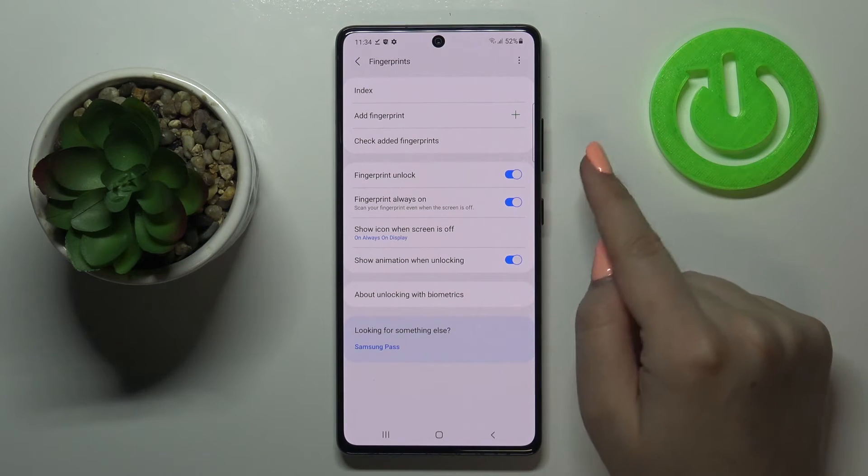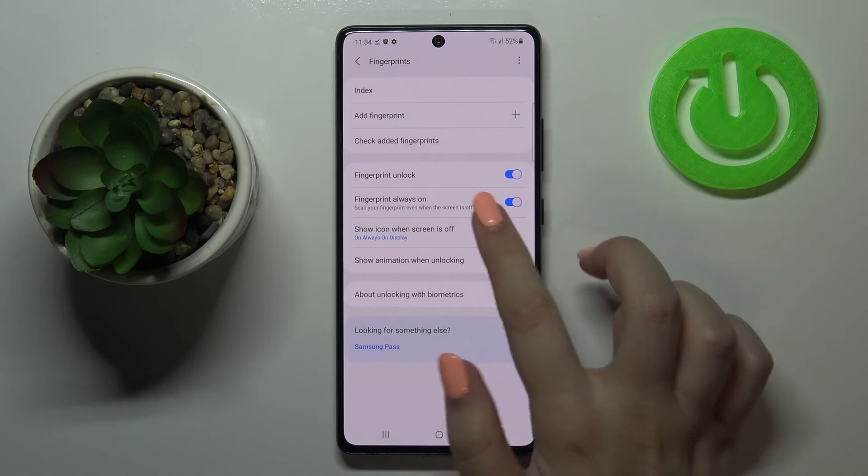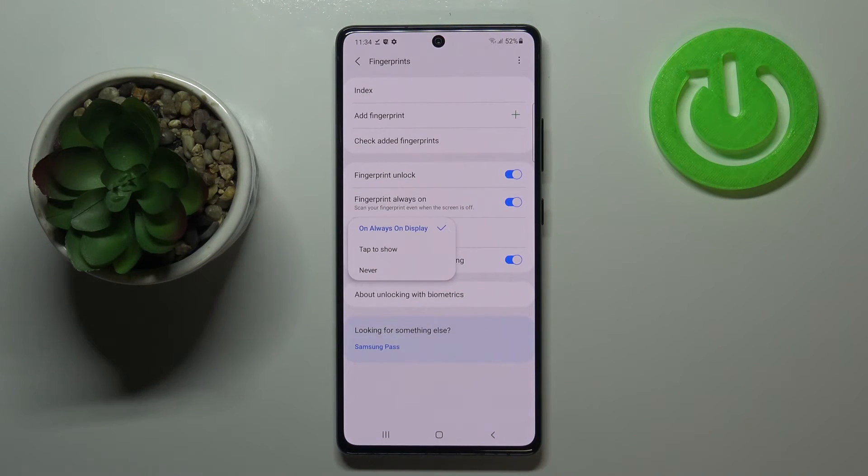Here you've also got options connected to what you will use the fingerprint for. We've got Fingerprint Unlock, which is turned on, and Fingerprint Always On, which means the sensor will always be on. You can also show an icon when the screen is off — you can tap on it and decide if you want to always display it, show it only when you tap the screen, or never.